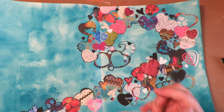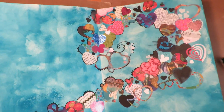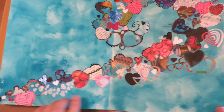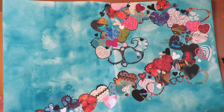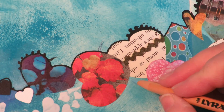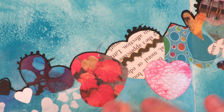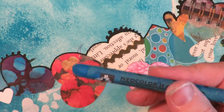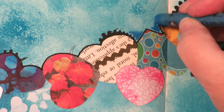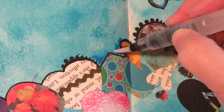Now I'm taking some colored pencil and Caran d'Ache Neocolor 2 and going in and adding shading around some of the hearts and just doodling. I did a black line around one side and leaving the other side open, just playing with it and making it interesting. I like taking colored pencil and going around some of the edges and blending it out lightly — it just makes it look more finished. Then I'm going in with some Neocolor 2 around some of the hearts, then taking a water brush and activating the Neocolor and blending it out.